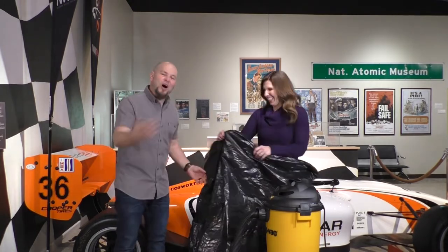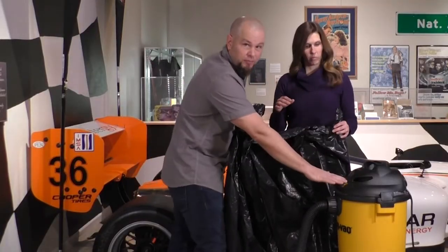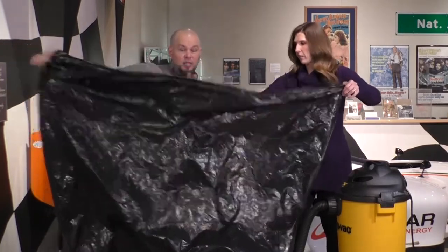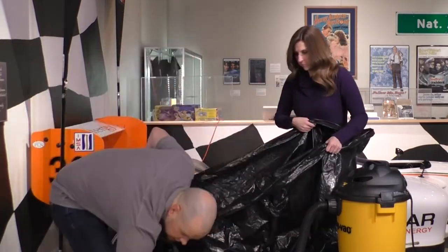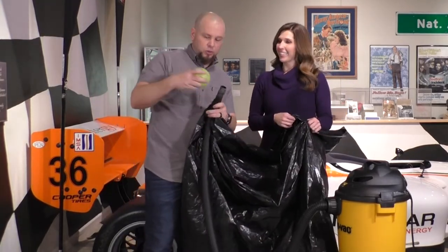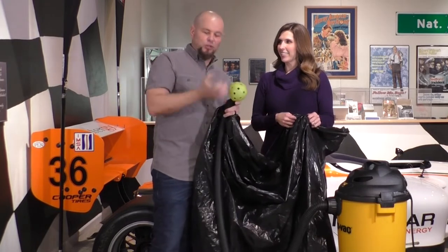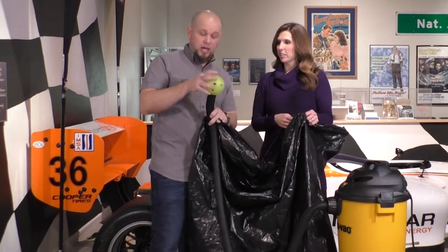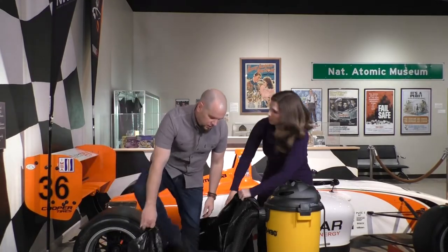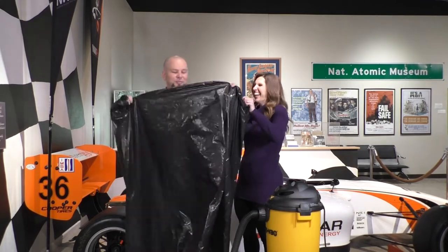For this part, you're going to need a shop vac, a large gigantic trash bag, and a wiffle ball. We cut a little hole in the wiffle ball so it fits nicely over the hose — that's so your clothes, fingers, and things like that don't end up caught in the vacuum.